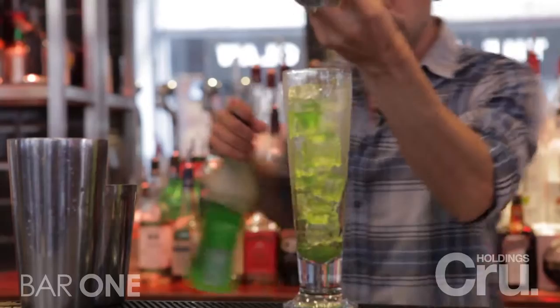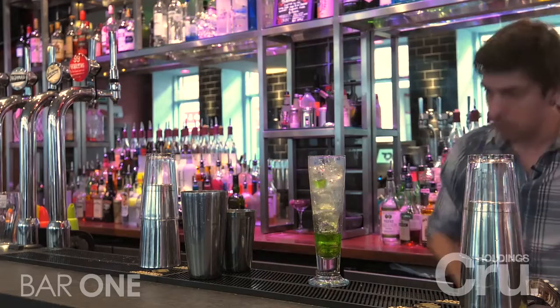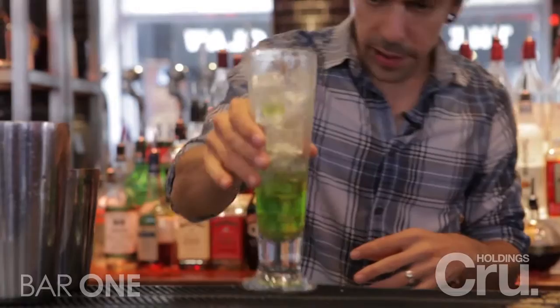We're going to use a full measure of Madhuri melon liqueur, going to use half a measure of Archers, and for strength just another half measure of vodka.